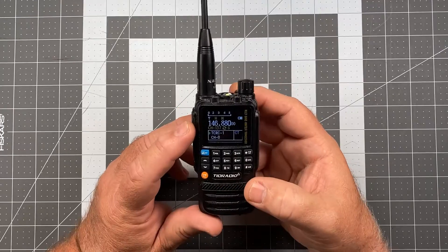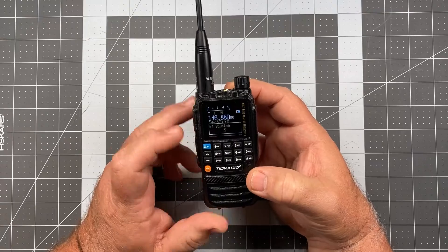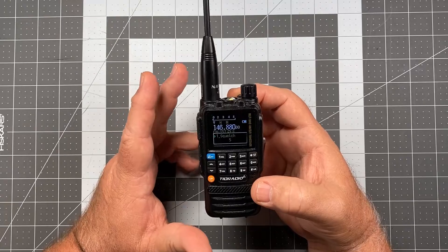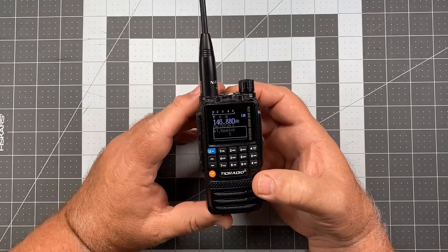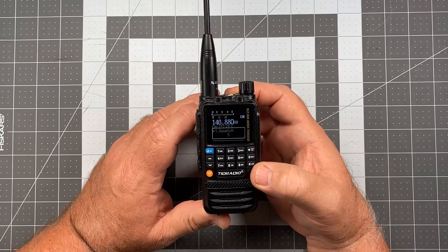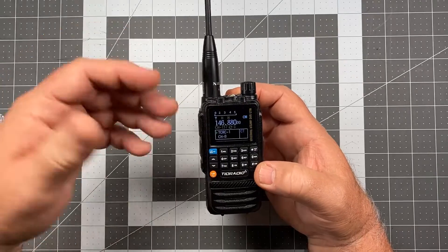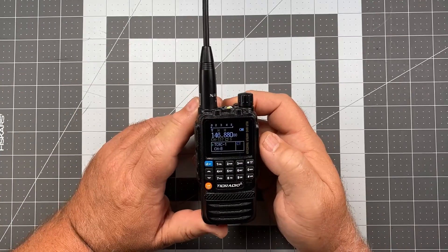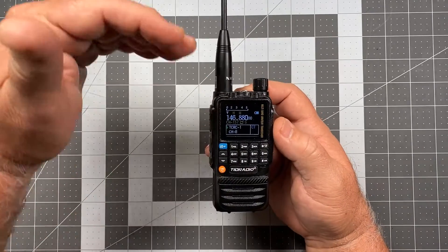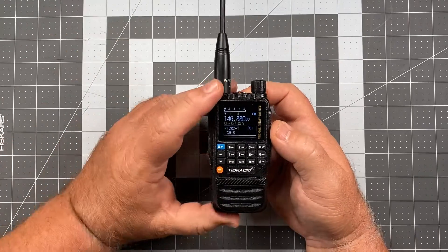To get into squelch you're simply going to press your blue button to get into your menu. Navigate to item number one and you're going to see squelch — the factory default setting is five, that's five out of zero to nine, so it's right there in the middle. I generally start out with a three on most radios and then work out from there. If with three I'm getting a lot of unwanted signal traffic and distant stuff I can't pick up very strongly, I might adjust that up a little bit, and if the radio is a little deaf I'll adjust that down.